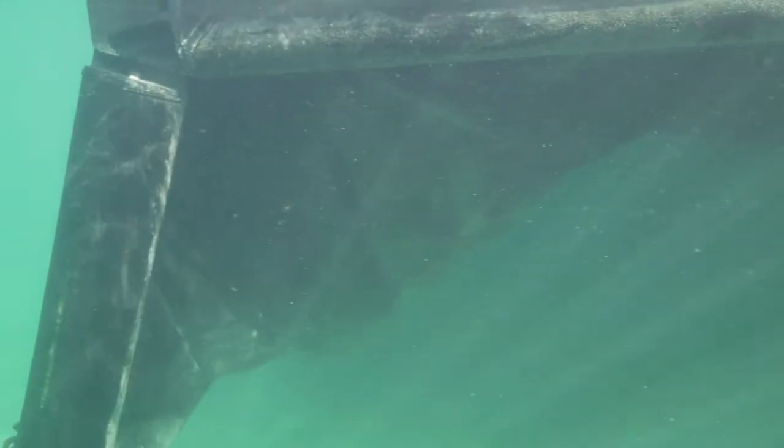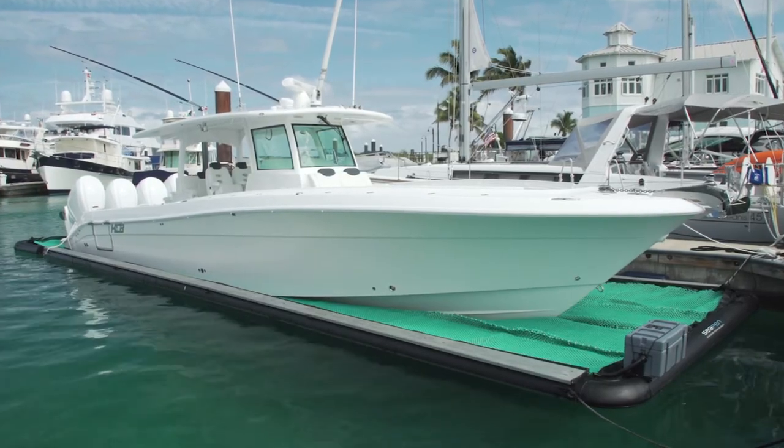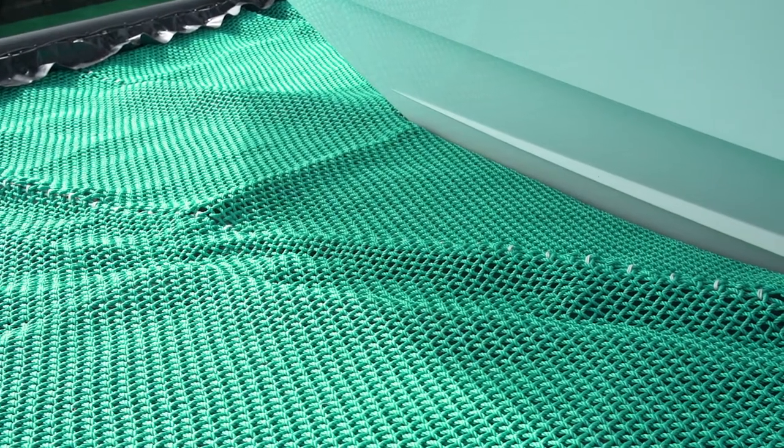The bottom layer is a growth resistant liner that acts as a barrier between your boat and the water. The top layer is made from marine grade UV stabilized rope that allows water to drain and creates a layer of air so your hull can dry completely.